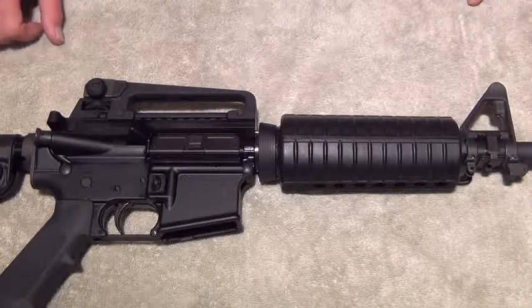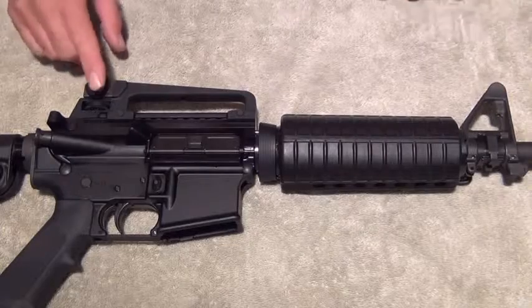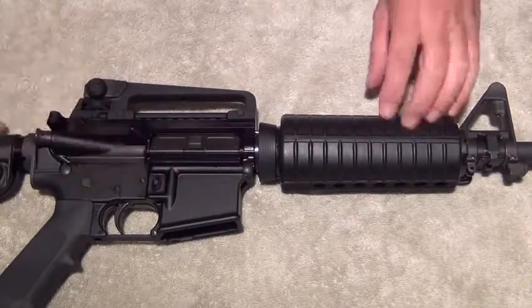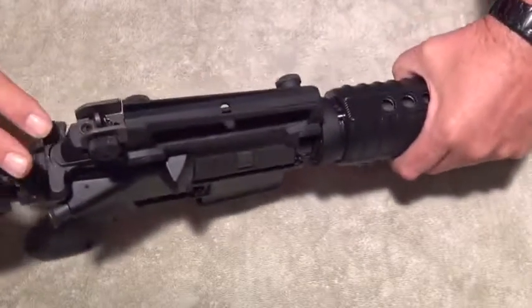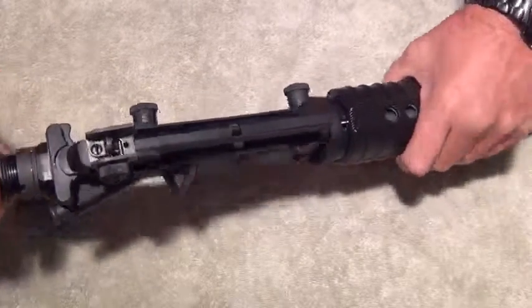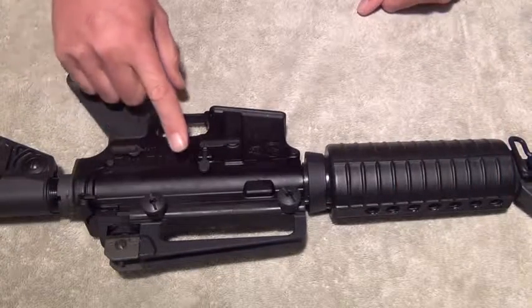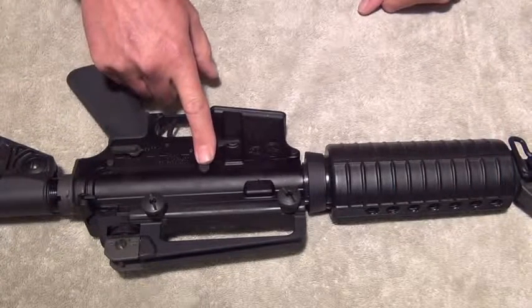Just a quick overview: front sight, rear sight, dust cover, forward assist, magazine release, charging handle on the back. On the left side of the rifle is a fire safety selector and a bolt catch release.